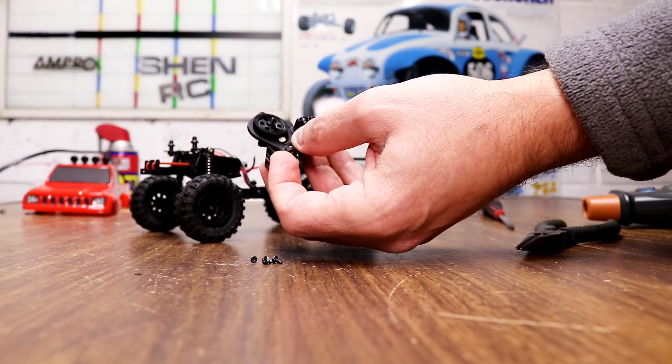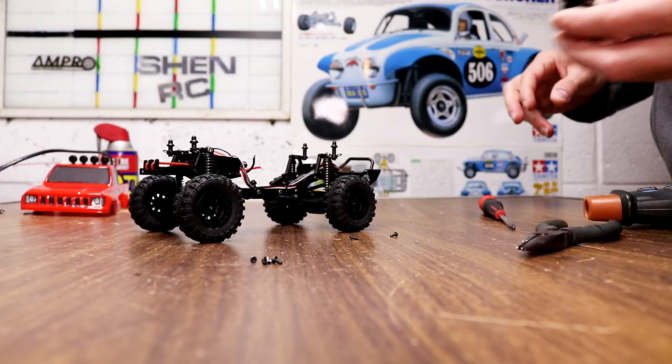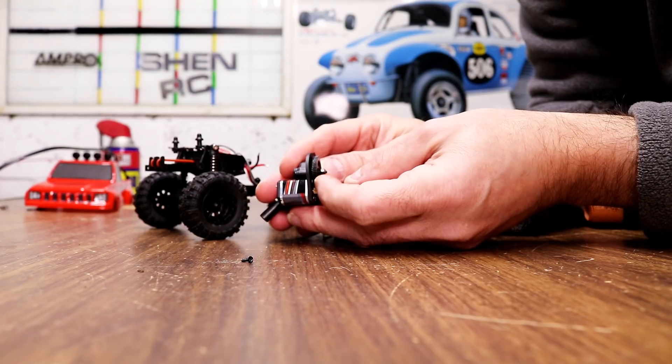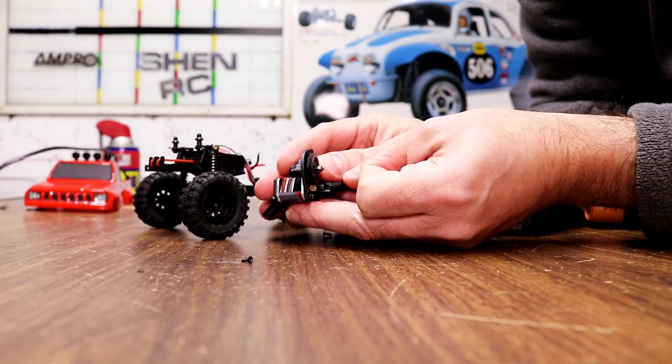Now I'm going to get this all together and do the RPM test again to show you how it runs. It fit. Like I said, you had to put this spur gear on the opposite way — backwards — to get it to work.